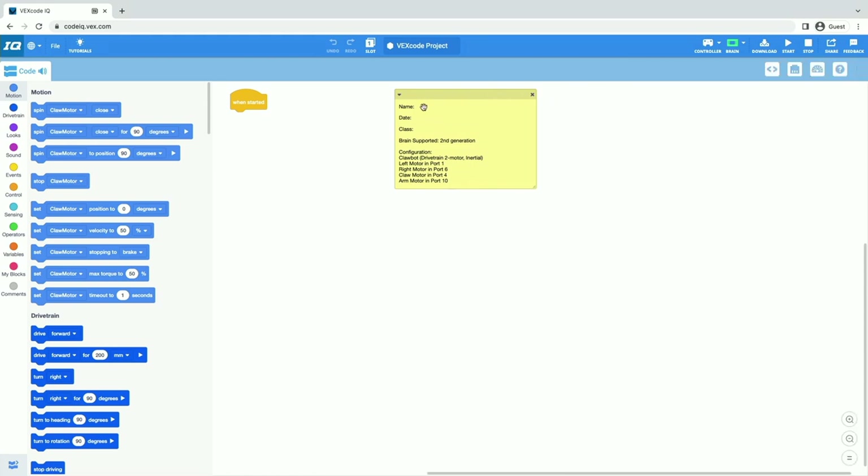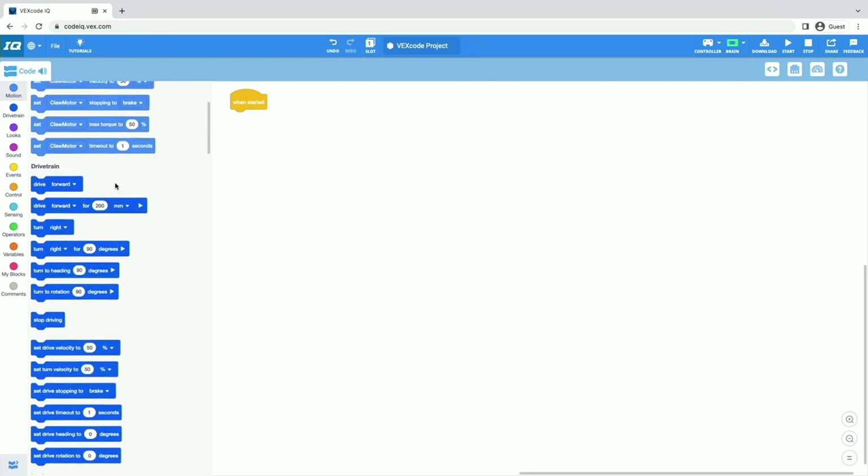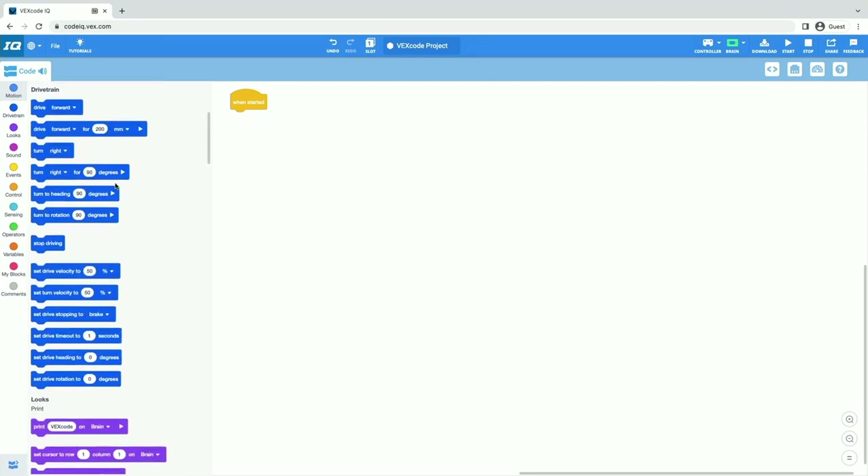Whenever we open up a template or add and configure things, now you can see we have some motion and some drive commands in our toolbox, because VEXcode now knows what we have configured and all the ports things are in. All of the commands that we use are automatically configured and ready to go. So now we've connected to VEXcode, we have our template set, and we are ready to start to make our robot drive.